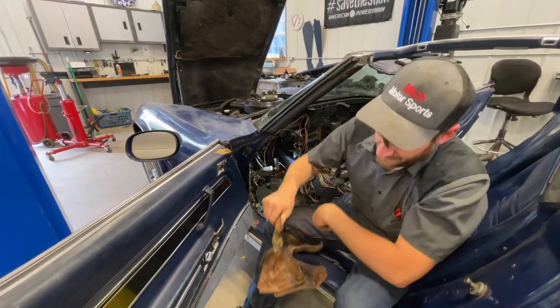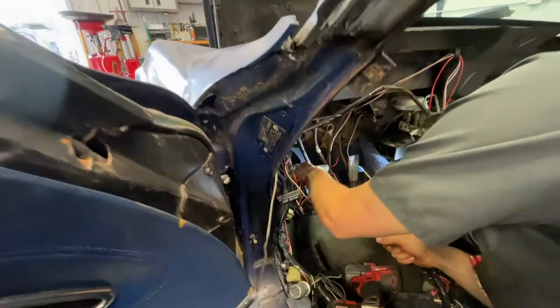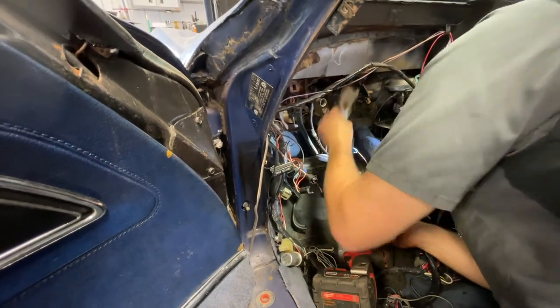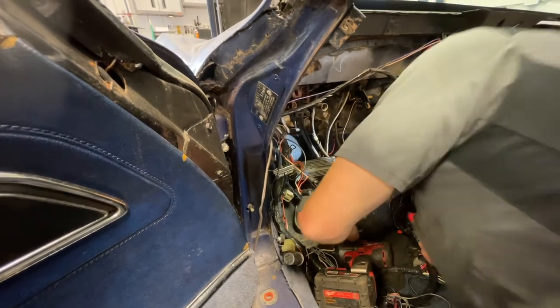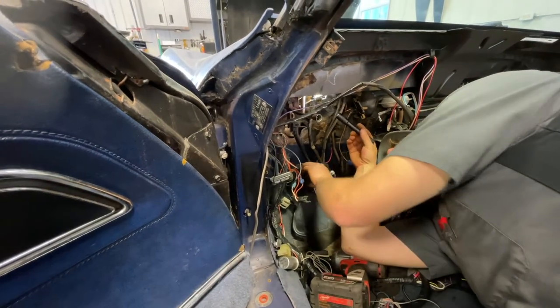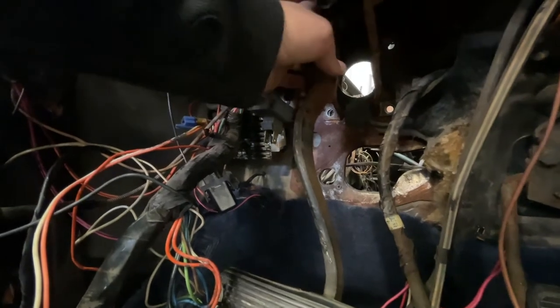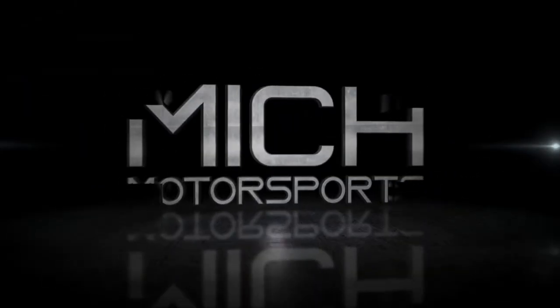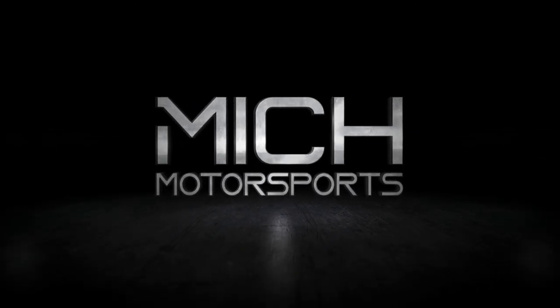There it is — the steering column support. That opened things up a lot; now we'll really be able to have room to work and see what's going on. I can't see which direction the pin comes out, but it goes that way — it's got one of those clips like the brake pedal switch had. So now we have to get up in here to get the pin out of the brake pedal, release the brake pedal, and then replace it with the clutch.